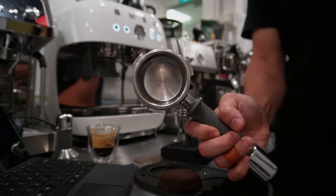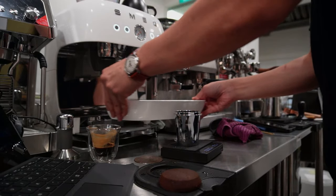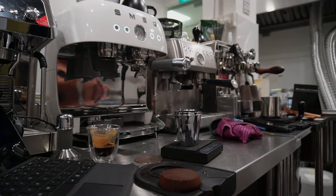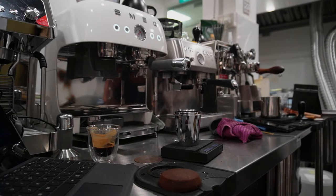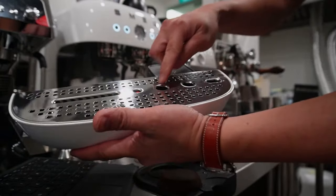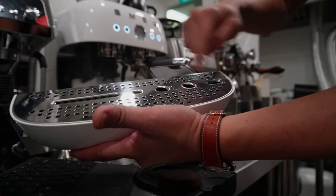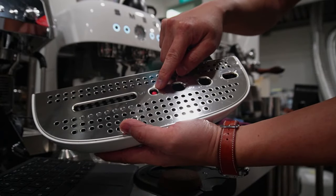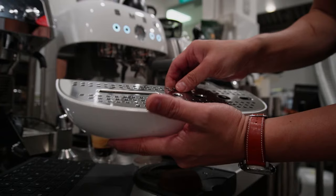The puck knocks out nicely — see how clean the portafilter is. Let's remove the drip tray first as it's almost full. One thing about the drip tray is that it has a smaller volume. The design of the drip tray is pretty interesting — there's a floater to see whether it's full, and there's also a cup here to contain the coffee grounds so they don't get into the main tray — a very good design.